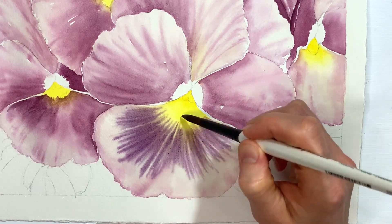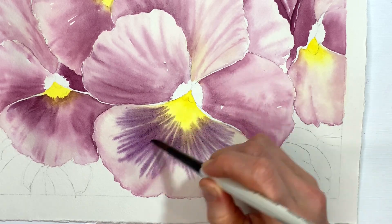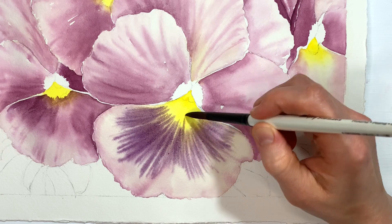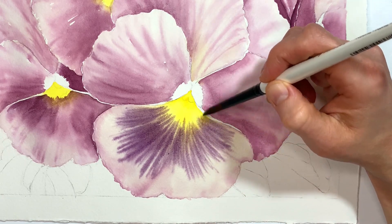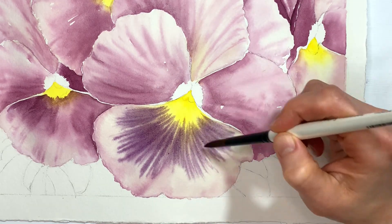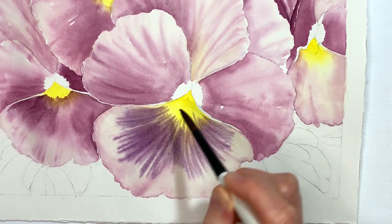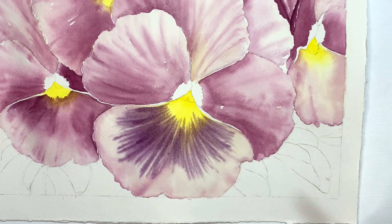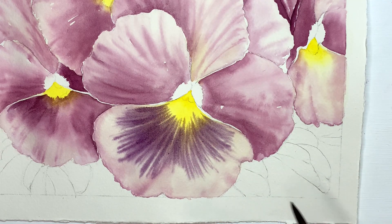Be very careful as you work your way up here. We're going to achieve some of this detail next time with a little bit more wet on dry, so just be careful as you work your way towards the center of the petals because that purple and yellow don't mix that well together. We're going to be using a purple next time that's a little bit more of a red purple, so don't go too crazy with this more blue purple that we've got here.